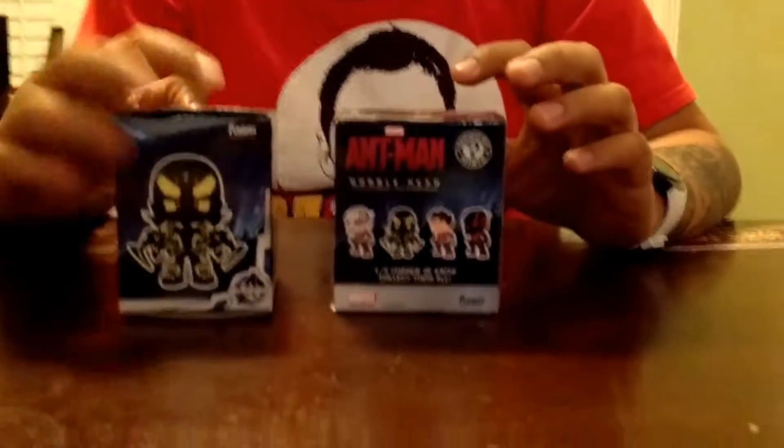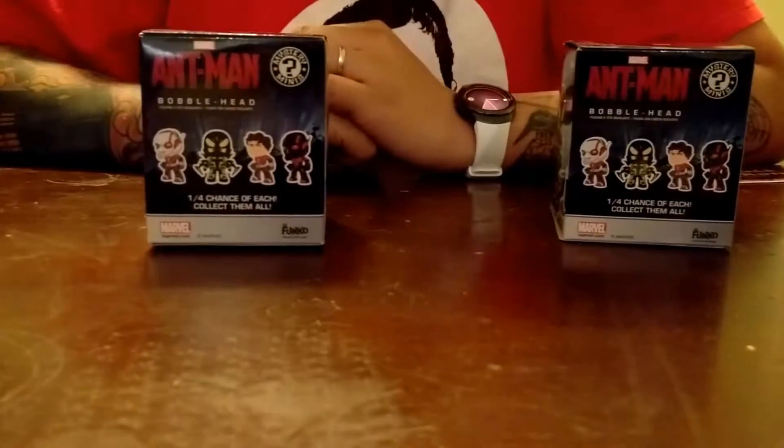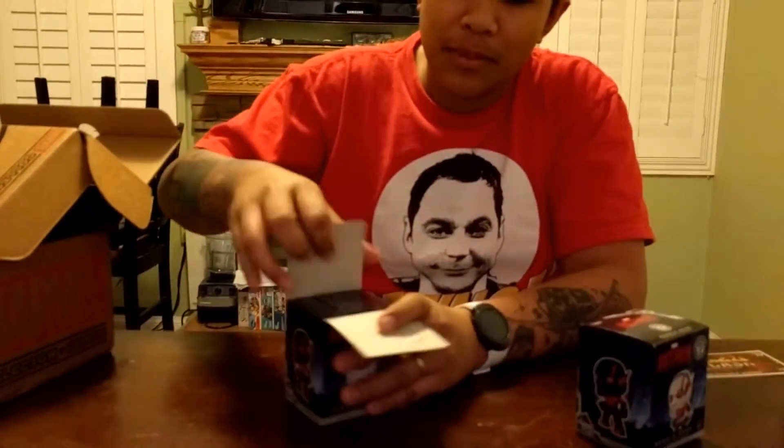So we have these two mystery minis, and there are four total. If I want to get the rest of them I would have to either order another box, go on eBay, or maybe one of you fellow YouTube subscribers would like to work out a deal. I'm going to go ahead and open these — I've never opened a mystery mini, these are my first.